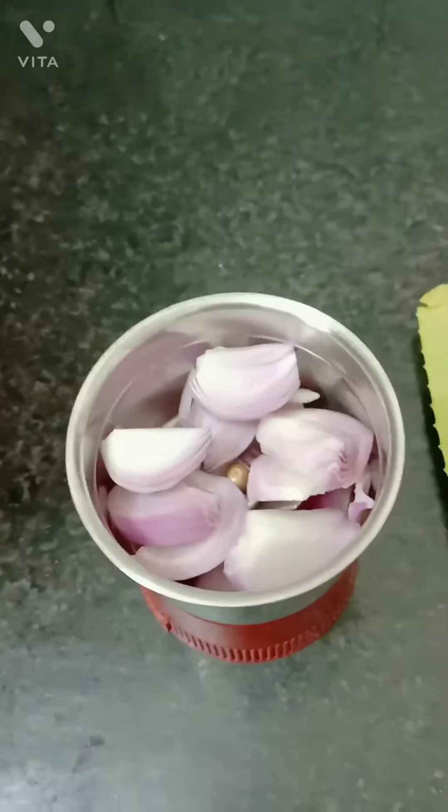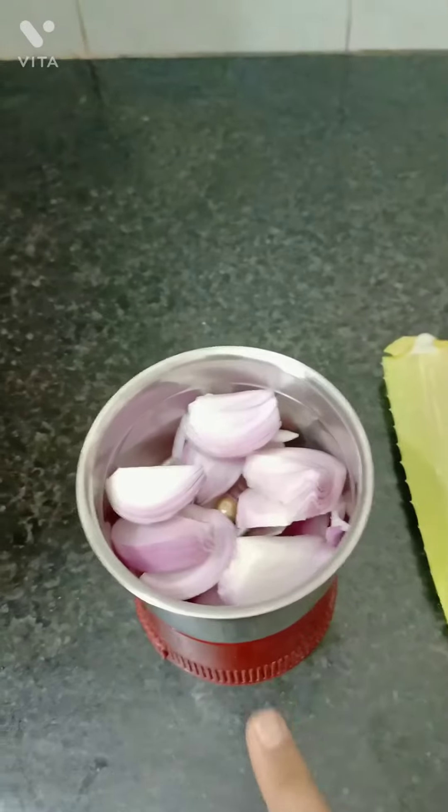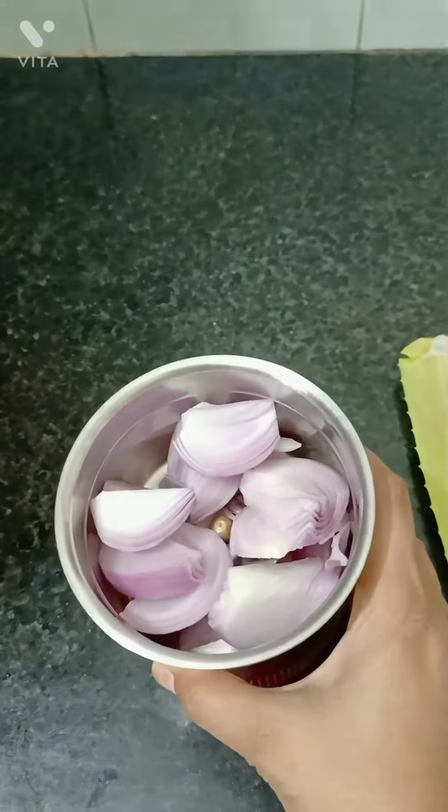So, let's take a look at our remedy. First of all, take a jar of onion. Now, we will add the juice.